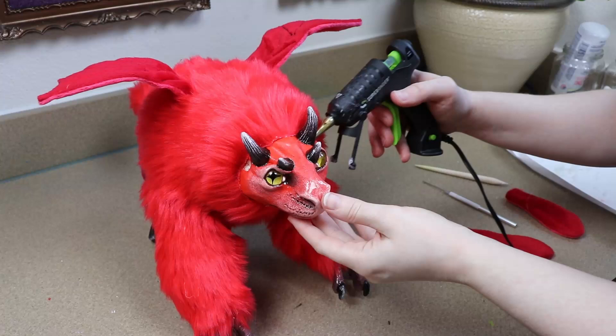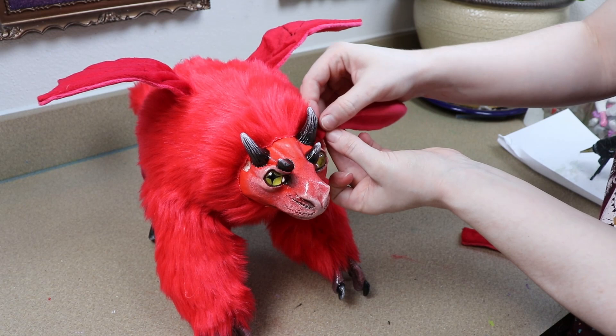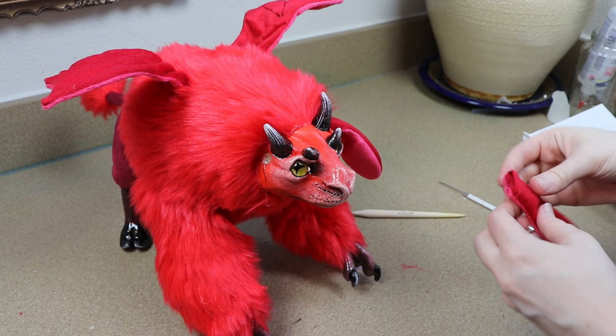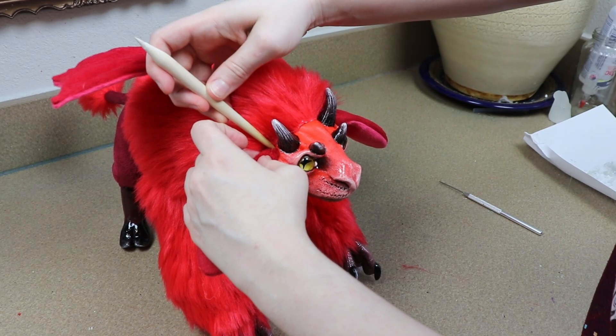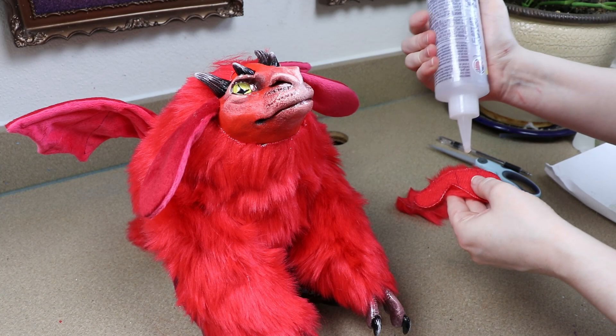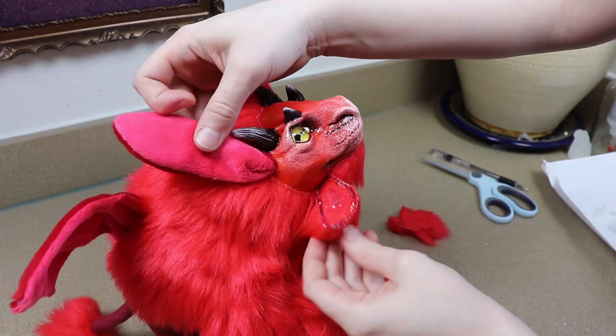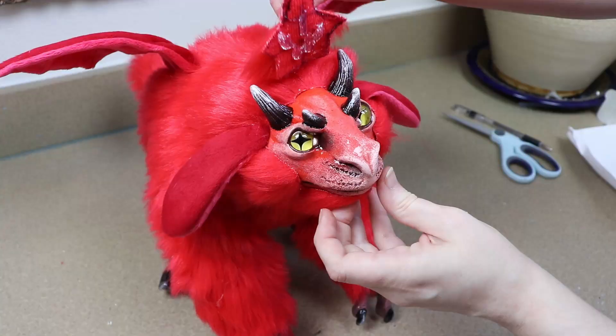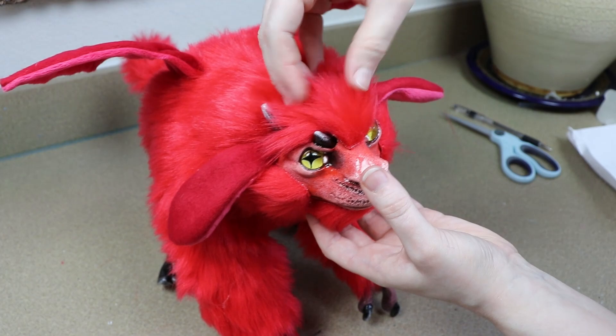The first thing I'm going to do is add the ears. When I did the sculpting for the clay head I added little holes for where we're going to add the ears, so I'm just going to put a little bit of glue into these holes and push the ears in place. Then we're going to start furring the face — I'll start with pieces of fur fabric cut to fit sections, get those in place, and then use fur trimming to blend everything together and cover up the rest of the face.